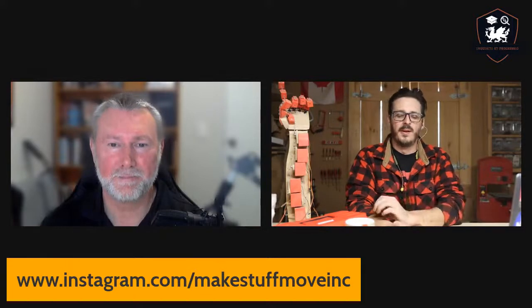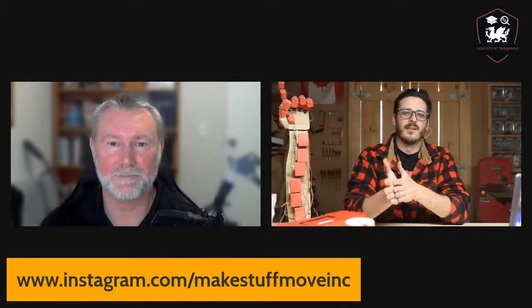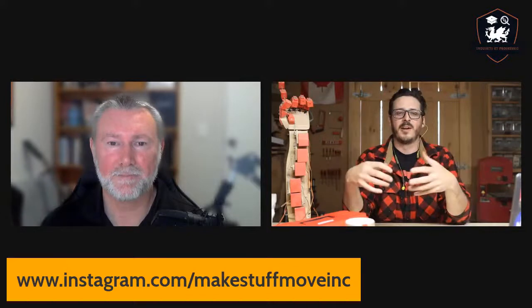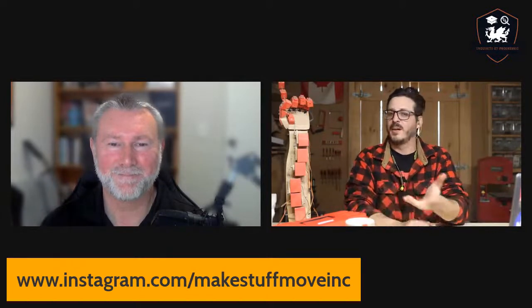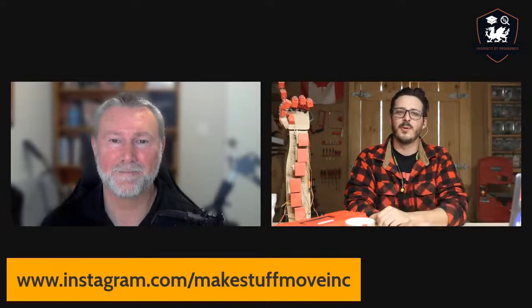That's where the whole Make Stuff Move concept came from — building these whole kits where you're making stuff move. The name came from this little literal idea where I just kept saying that statement all the time. And it was like, oh, maybe that's a good business name. So we got the domain and ran with it.